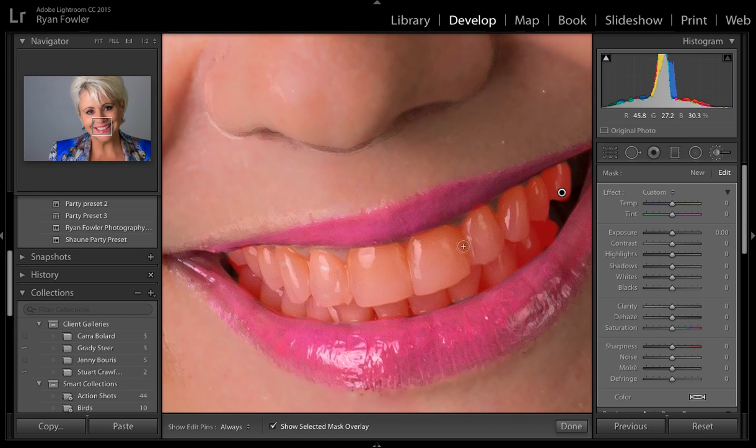Normally I'd take a little bit more care in doing this just to make sure I don't go over like I have done here. There we go. I'll unmask that — I'll turn off the mask overlay by hitting the O key or just this little box down here.